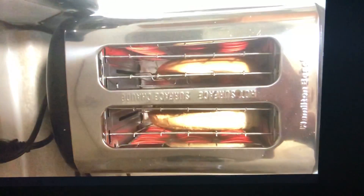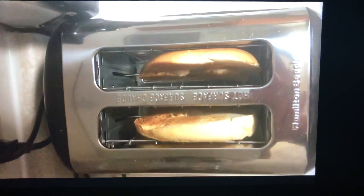Step four: wait for the bagels to get brown in the toaster. Step five: take the bagels out of the toaster.